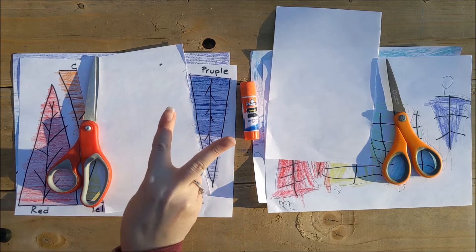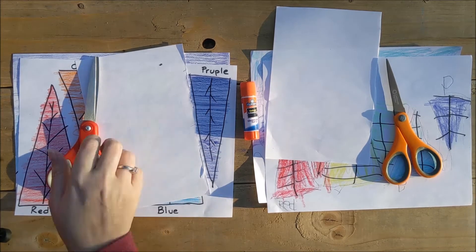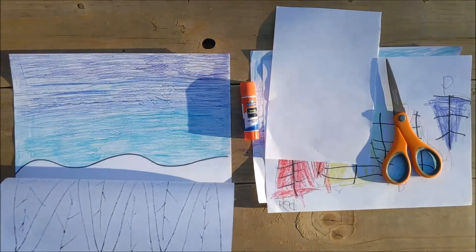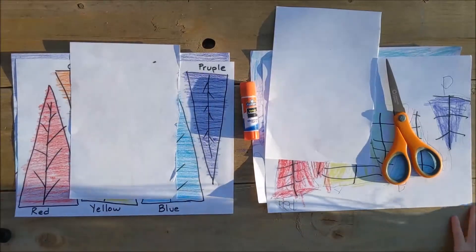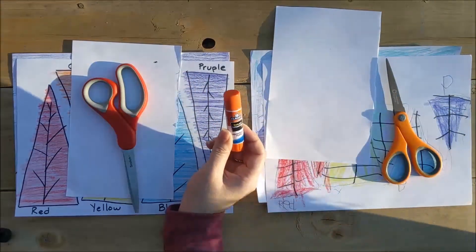So this is day two of our rainbow Christmas trees. Last week we made our six Christmas trees and our gradient background. Today you're gonna need your papers from last time, a new piece of white paper, some scissors, and some glue.